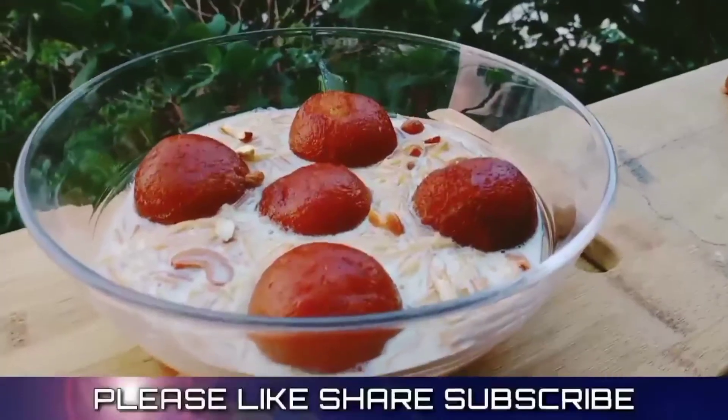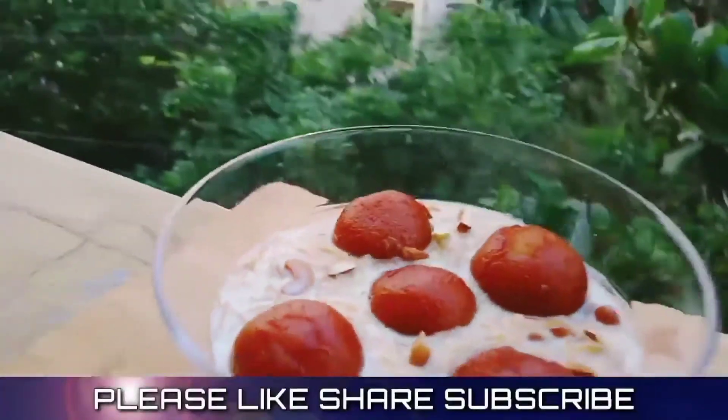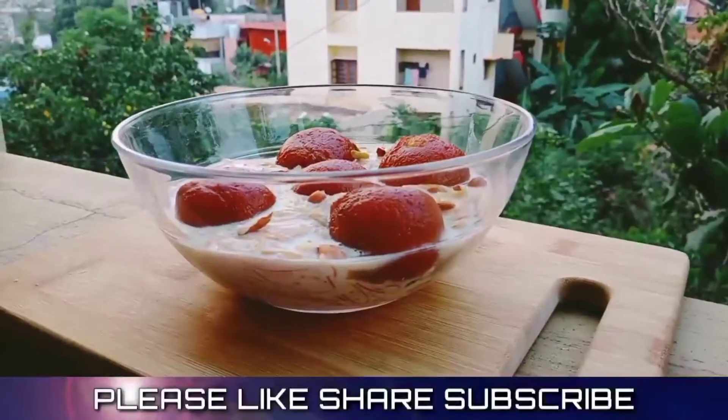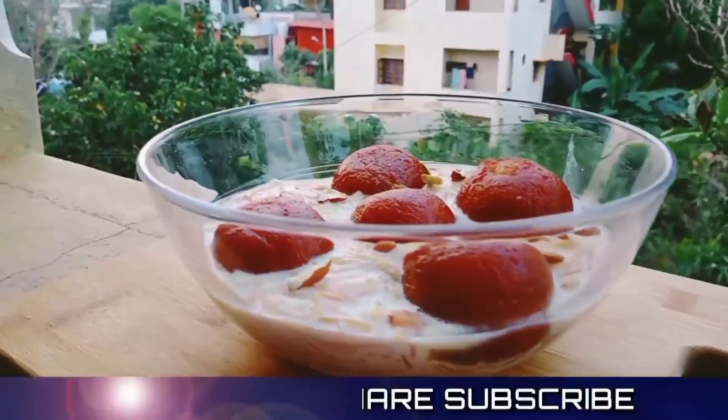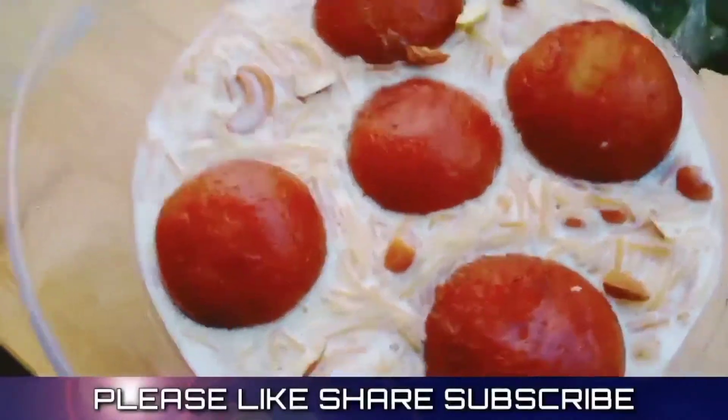Hello friends! Welcome back to Danyu's Kitchen. This is the first episode of Danyu's Kitchen. Today I am going to eat the same meal with gula jam. This meal is easy to eat and tastes good. You have to buy the same meal with gula jam.